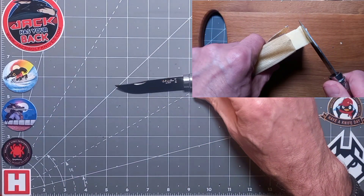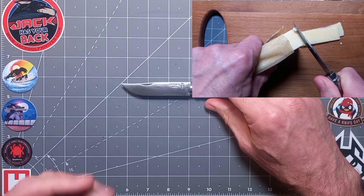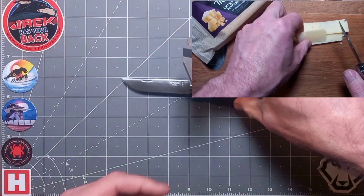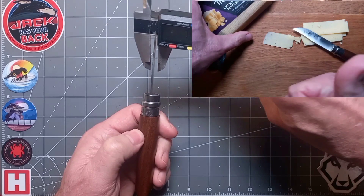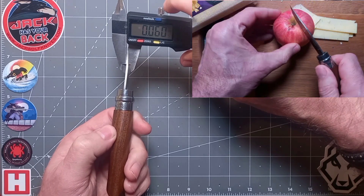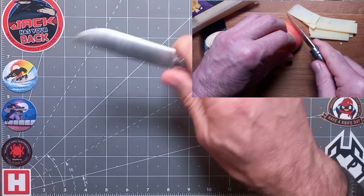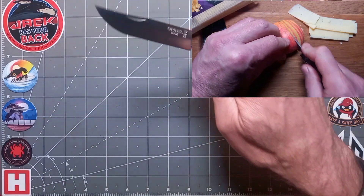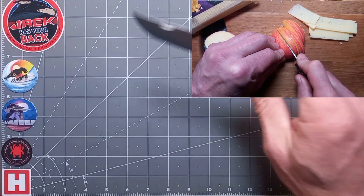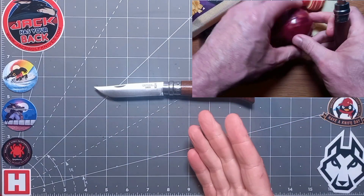On to the measurements: the blade is about 8 centimeters, roughly three and a quarter inches. Thickness is about 1.5mm — around 0.06 of an inch — which is reasonably stout and strong but thin behind the edge, giving you a wicked cutting edge. Overall length is over seven inches — about seven and a half inches, or 18.5 centimeters.